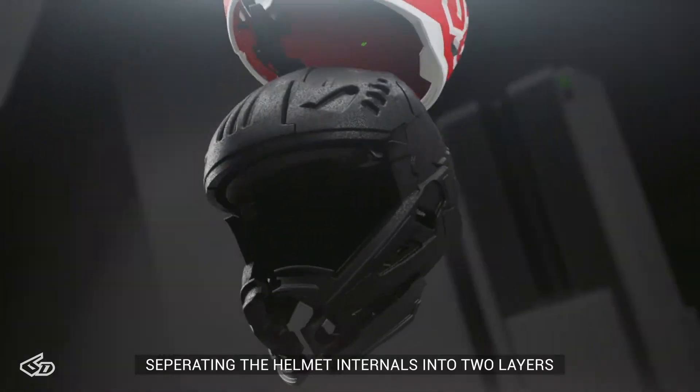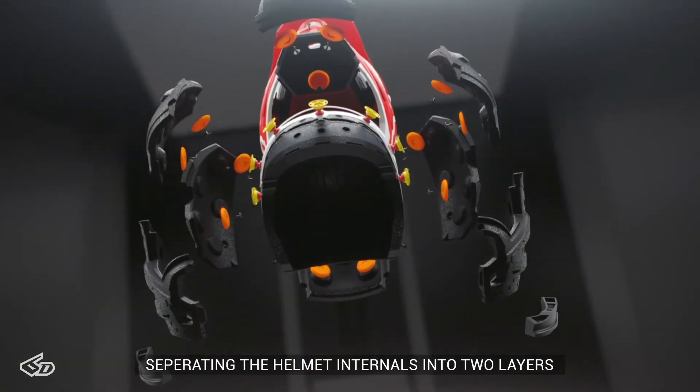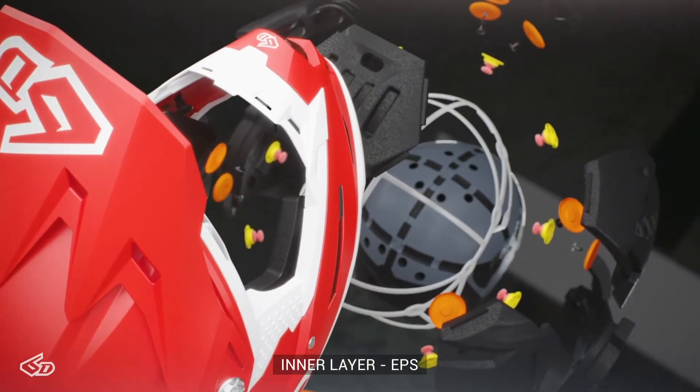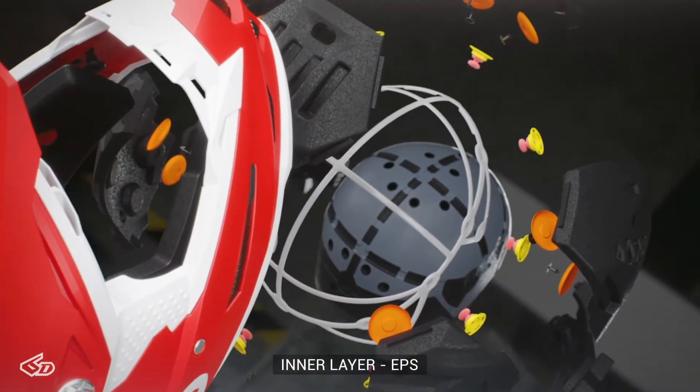We accomplish this by separating the helmet into two layers. We have an outer layer of EPS that is mated to the shell, and we have an inner layer of EPS that is up against the wearer's head.